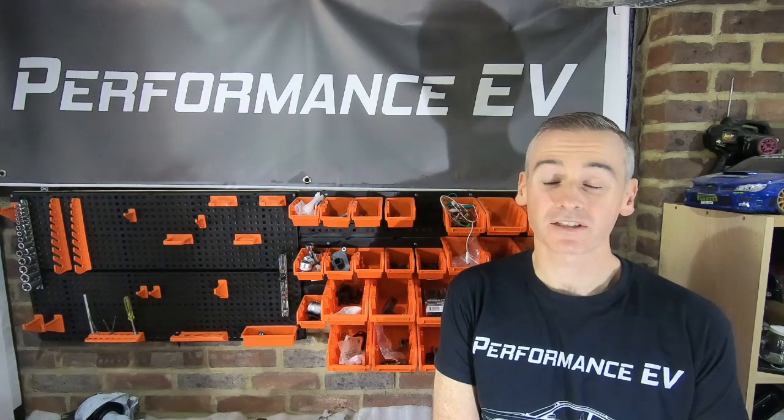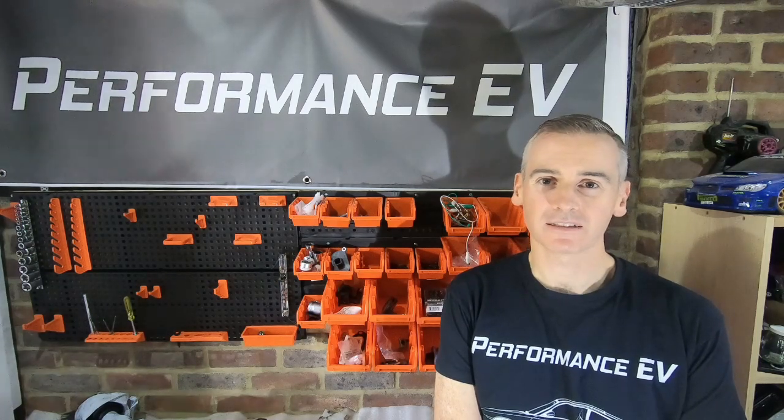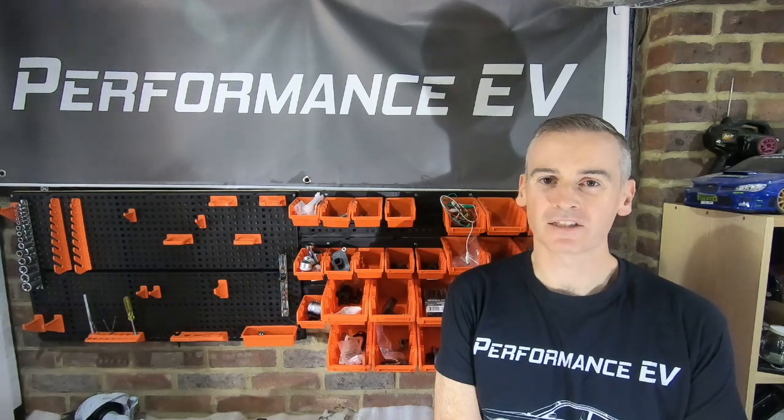Welcome to the channel, thank you so much for watching. For those of you new to this channel, this is my project to put a Nissan Leaf motor into a Porsche 911, and today I'm going to take you on a bit of a journey. We're going back into the engine bay of the Porsche to try and figure out how the Nissan Leaf motor is actually going to fit.